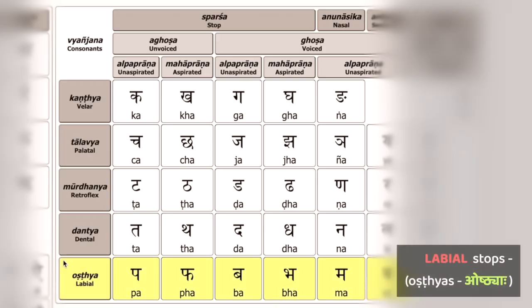Namo namaha. We're now at the last of our five classes of stops. These are called the labials, the pa-varga.